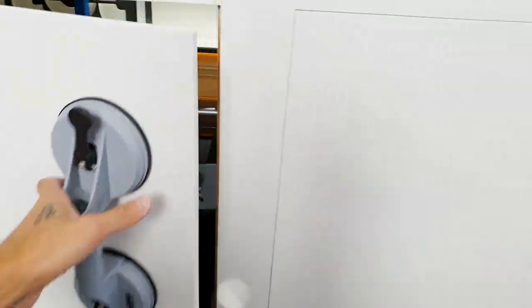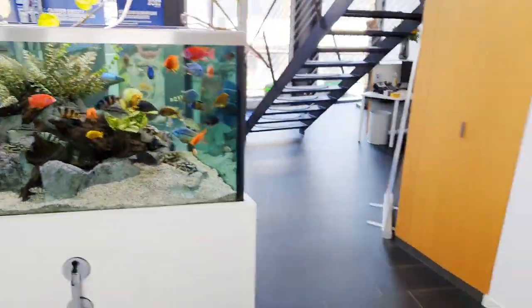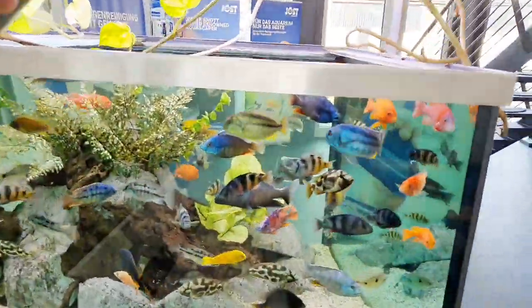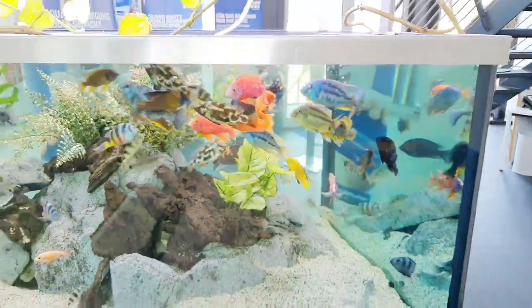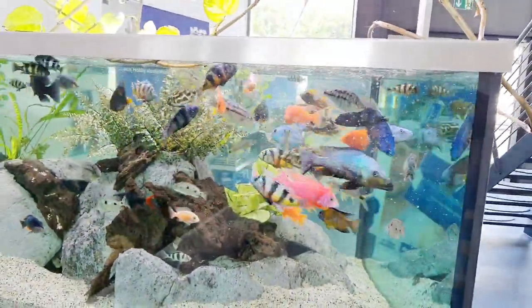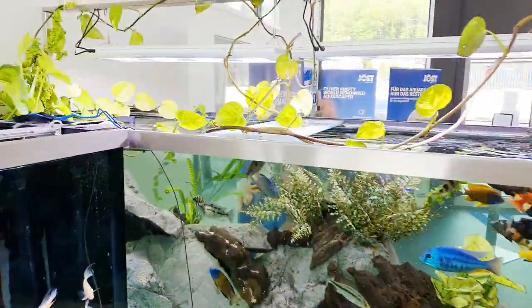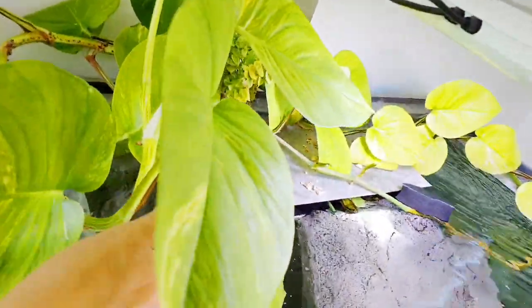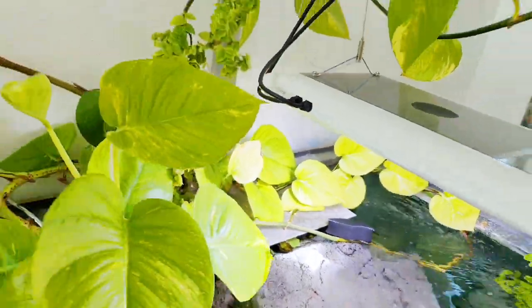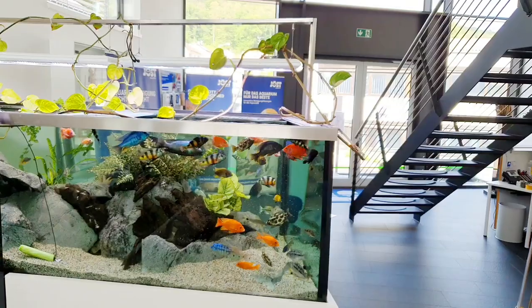The filter system: this is a sump filter system — maybe 800 liters sump filter and a 2,000-liter tank itself. I think this is around four years old now. I just put some other rocks inside, very easy and simple. There's also a permanent inflow inside — you can see some drops coming from this hose — so we have a permanent inflow of around 70–80 liters per day. This is the water change every day, the permanent inflow.